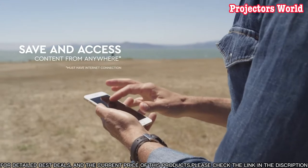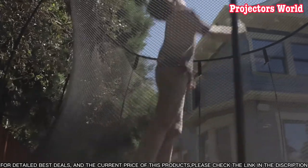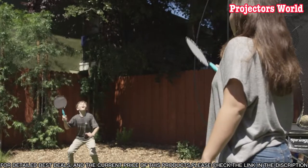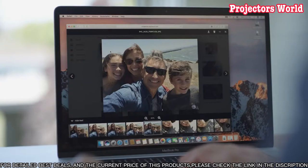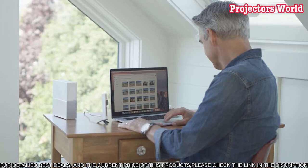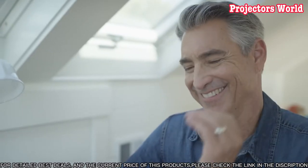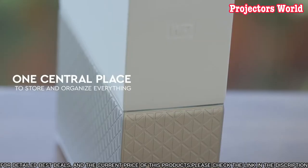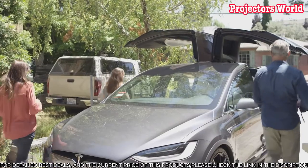It allows you to store and access all of your photos, videos, and files from anywhere with an internet connection. With the My Cloud Home app, you can easily access, organize, and share your files via your mobile device or computer. The WD 4TB My Cloud Home Personal Cloud has a simple setup and is compatible with PC and Mac computers as well as iOS and Android mobile devices. It also has built-in security features that keep your data safe and secure, and you can use the device to back up your computer and mobile device data automatically.